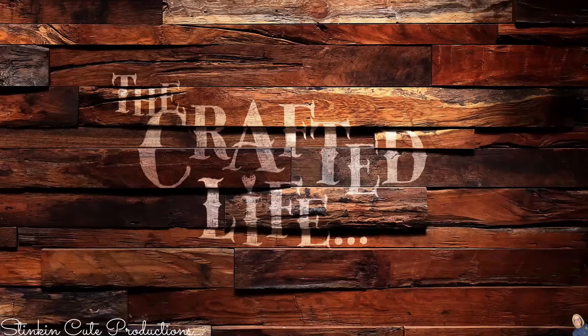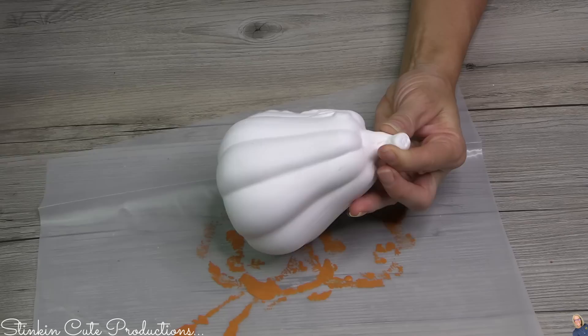These ceramic pieces — I know you've seen them at Dollar Tree. I love picking them into DIYs whenever I can.